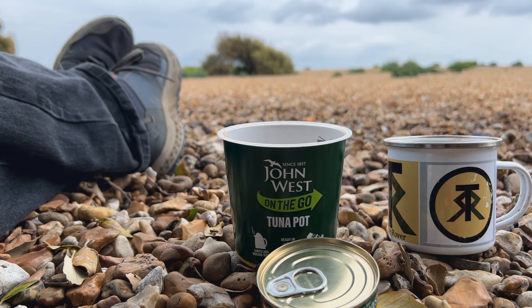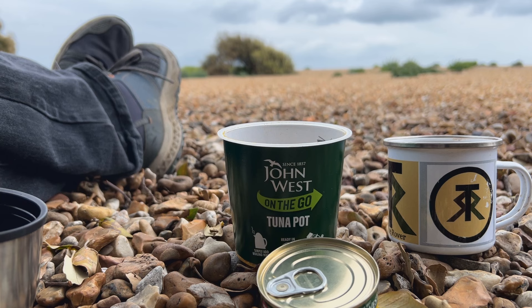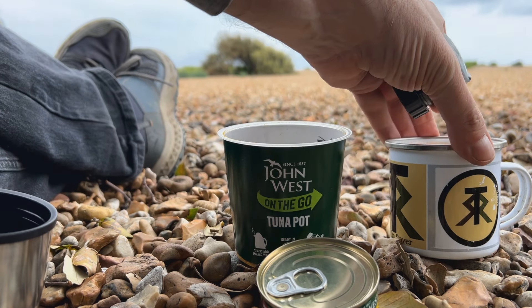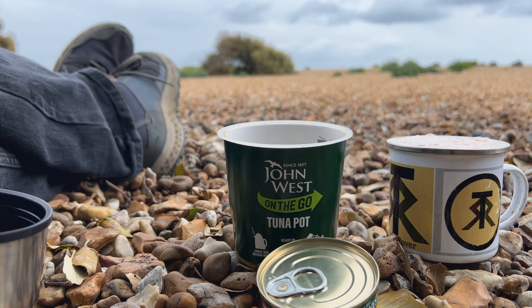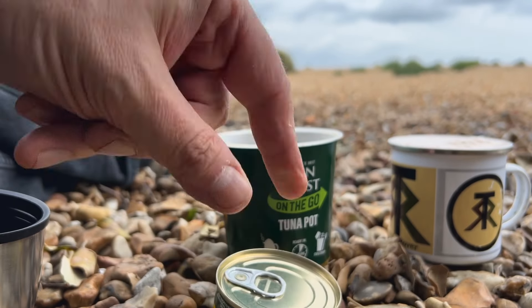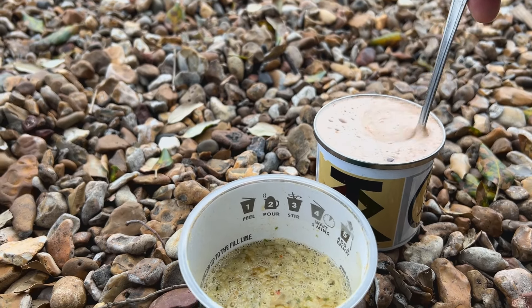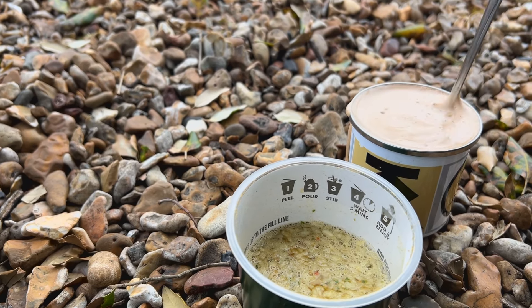Let's get the coffee in the cup. Coffee and snack — let's get that in the bag so it doesn't blow away. You can hear a dog barking around as usual. I'll give that a few minutes to do its thing and then I'll put the tuna in. Still got my big spoon. Lovely cup of coffee.